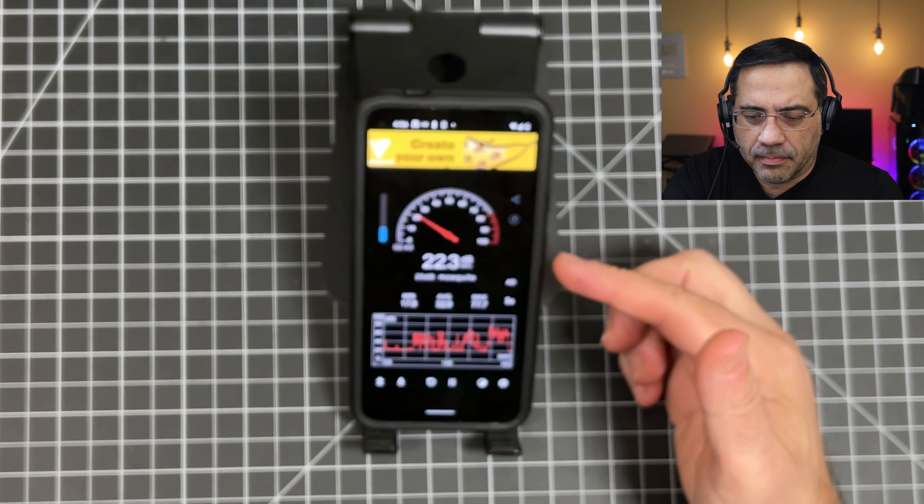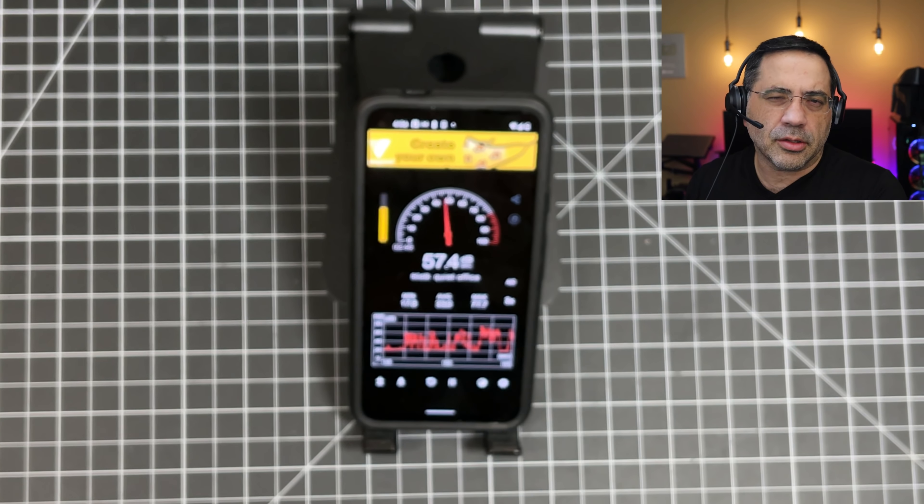Now we're going to do our call quality test of the Jabra Valve 230s in a quiet environment. As we take a look at our decibel readings, we're seeing anywhere between 20 and 23 decibels of noise. This is what the call quality would sound like when making a phone call on the Jabra Valve 230s in a quiet environment.